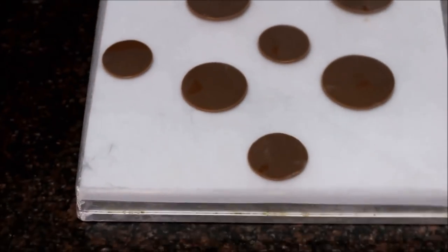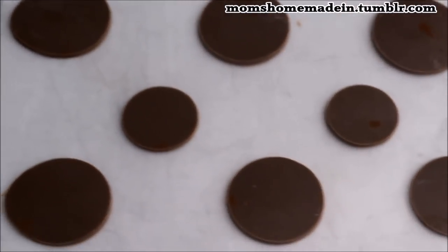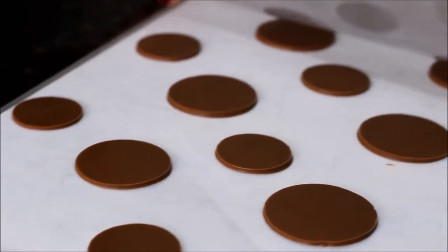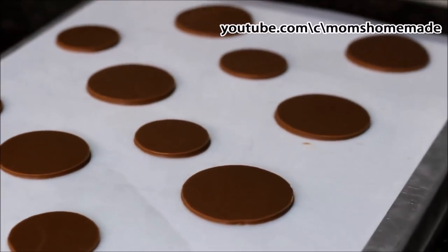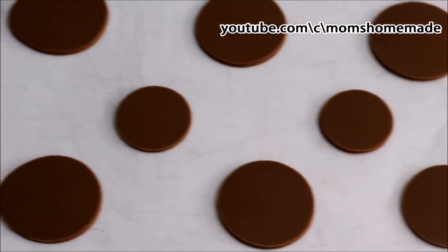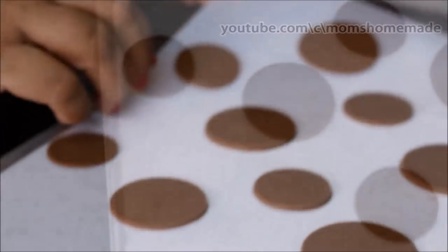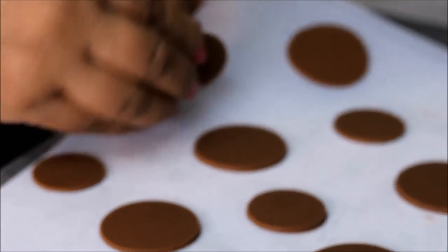Take out the sheets from the refrigerator. Remove the top sheet carefully. Look at the perfect circular shapes — our chocolate coins are ready now. Separate the chocolate coins from the acetate sheet gently.